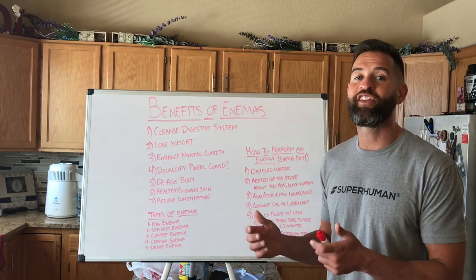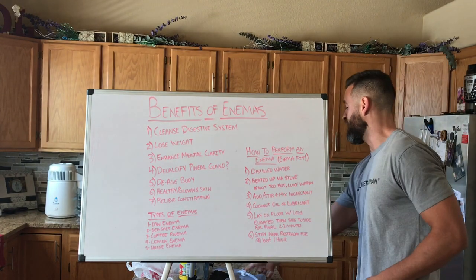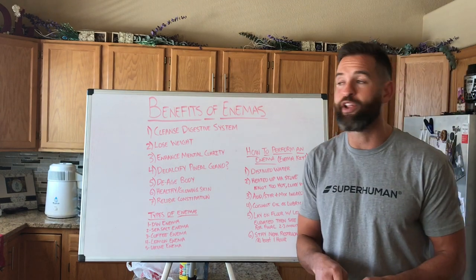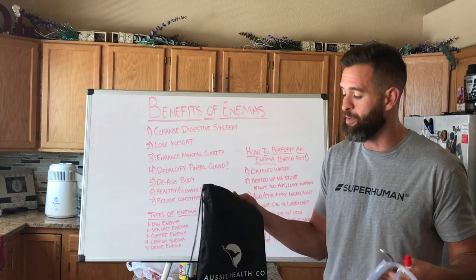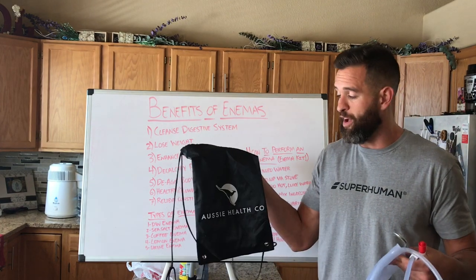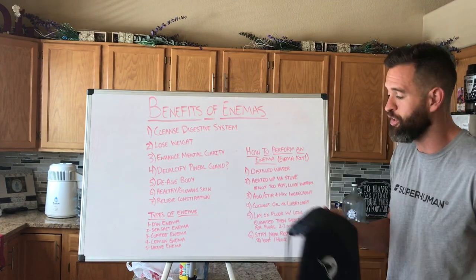So let me jump right into the benefits of an enema. But first, let me show you what an enema kit actually looks like. I highly encourage anybody who wants to get healthier to purchase an enema kit, and it can be on amazon.com — that's where I got mine. Mine is from Aussie Health Company. I'm not affiliated with them, I just found a good price. I think it's $25 or $30 on Amazon.